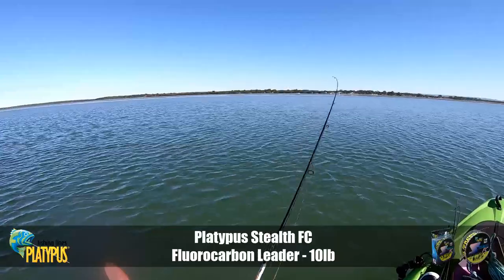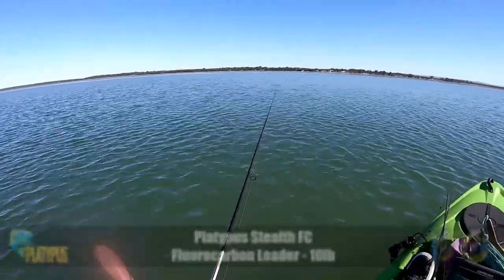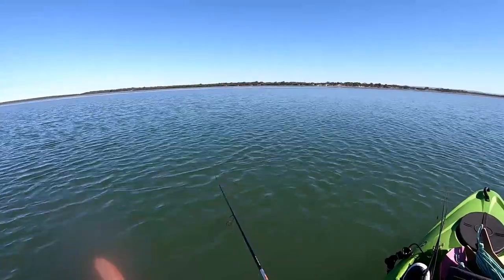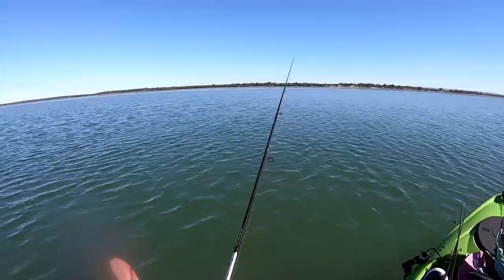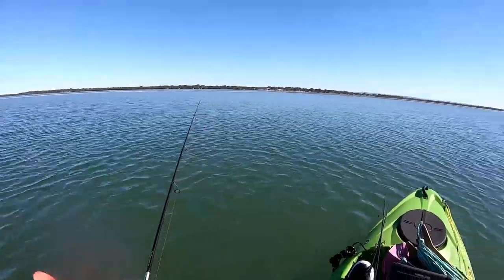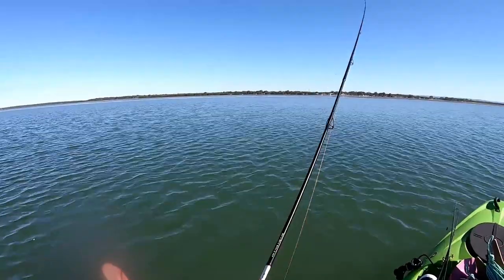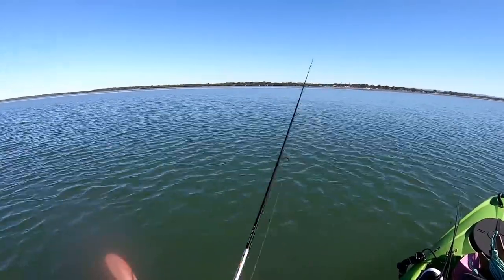And be ready. Shake, shake, shake — pause as it was sinking back down, boom, I felt the tap as he nailed it. Set the hook, fish on. So we're basically just covering ground, drifting along and working this edge. Depending on how fast you're drifting, you may have to cast ahead of the yak or boat. If you're drifting fast you need to cast ahead of the drift or anchor.